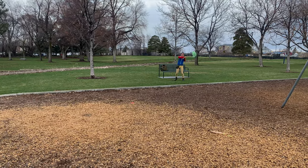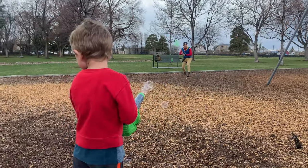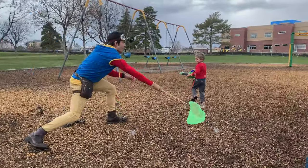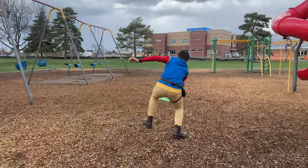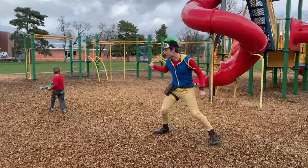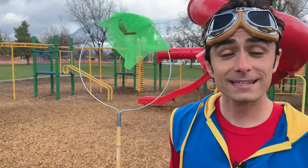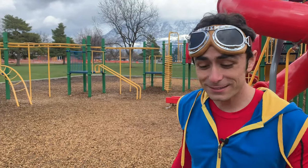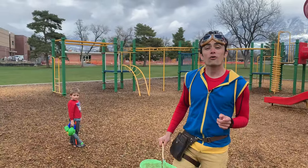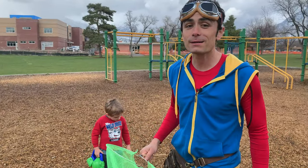Look at this net that I have. How cool. I'm going to come catch some bubbles. How many bubbles do you think I've caught? Look — there's no bubbles in my net. That's because bubbles are made out of soap and air, and if you try to catch one or if you touch one, they'll pop. But it's still fun to try to catch bubbles with a net.